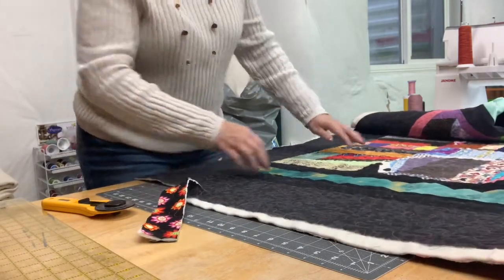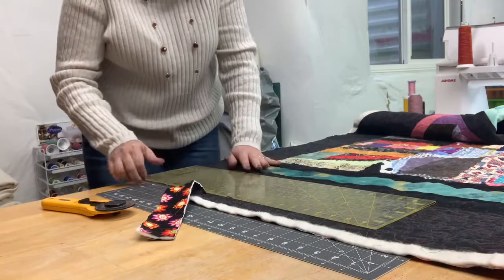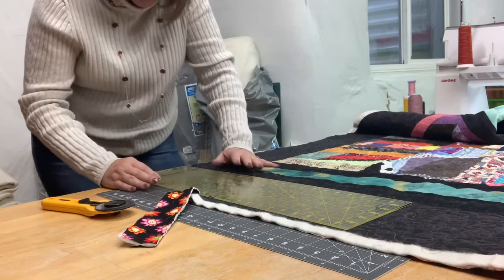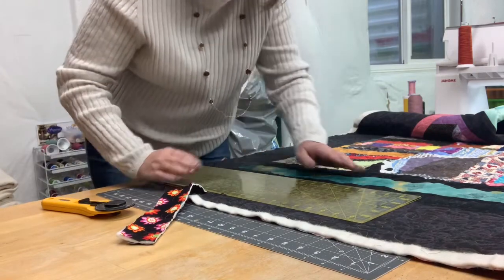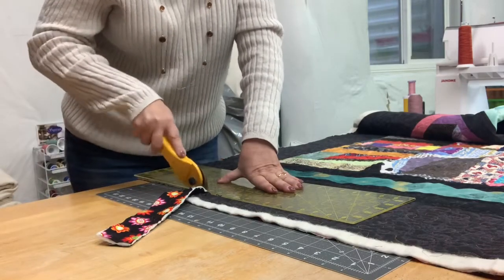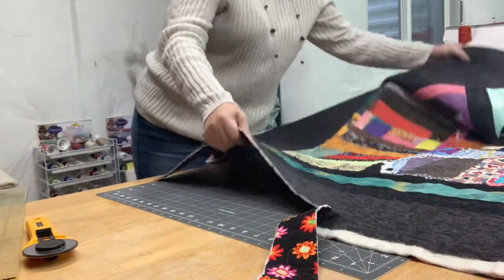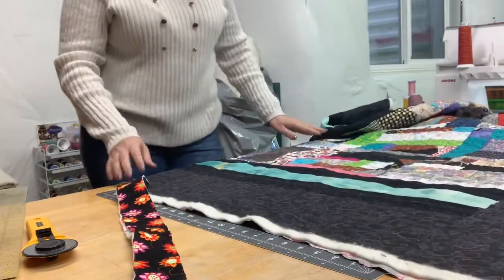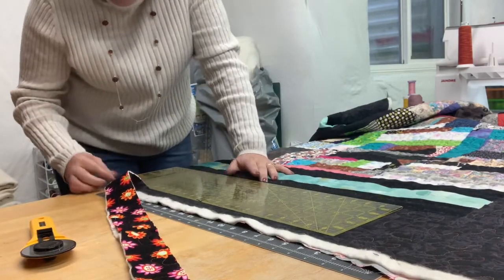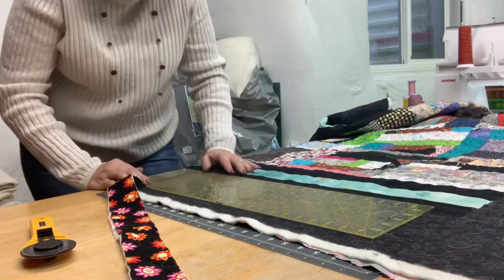I'm going to set the ruler aside. This quilt is pretty large, so if your quilt is big you're going to want to flatten it out. I'm going to take my big long ruler and line it up at five inches along the seam line. I'll open up my blade and continue to cut up the quilt at about five inches because we want that border like that. I'll pull the quilt and continue to repeat this as I go along, making sure I'm lined up.